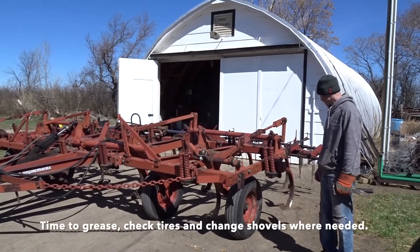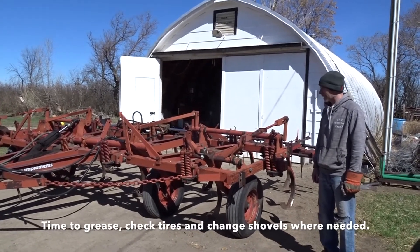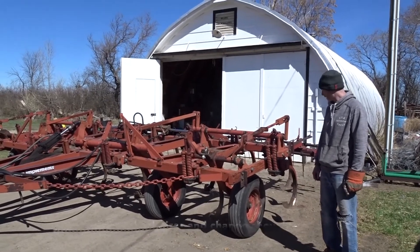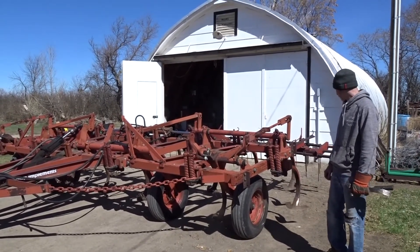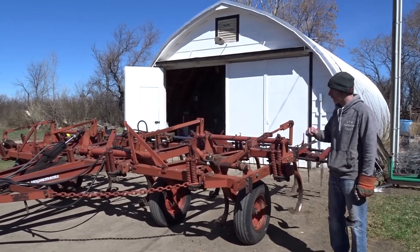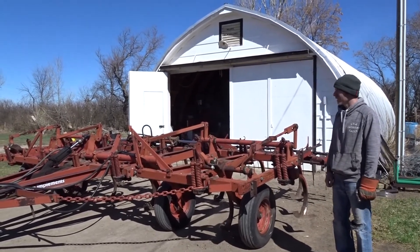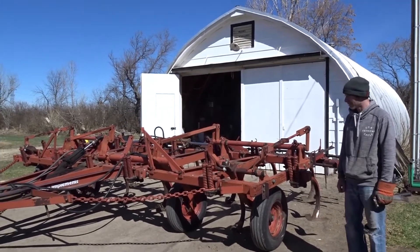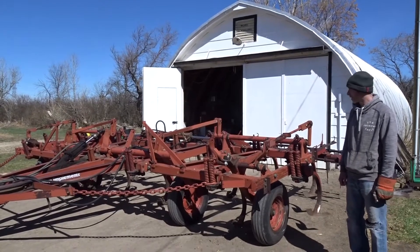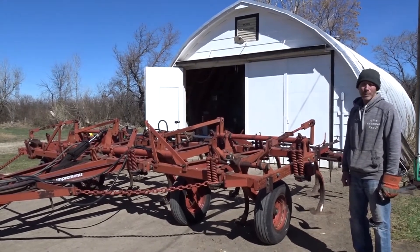Got the cultivator back down to the shed. I'm not going to put new shovels on here. Maybe swap out a couple that are pretty worn out for some that are a little better, and put a new set on, grease it, and check the tire pressures. A couple hours should have things under control. That's what I'm doing.